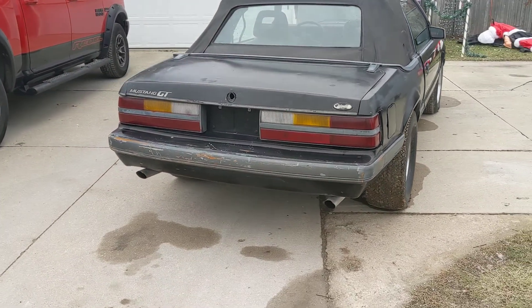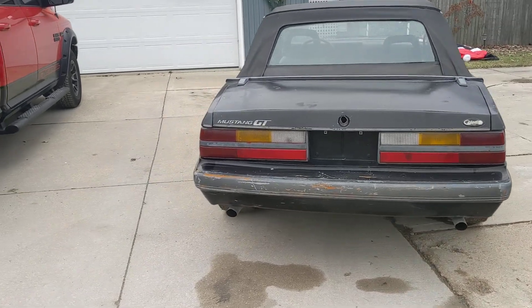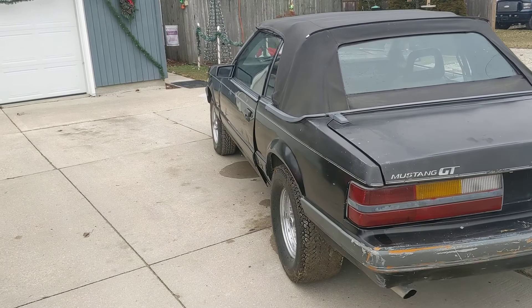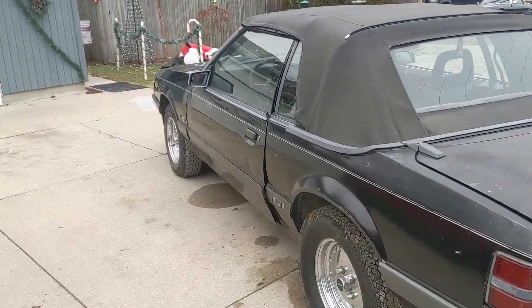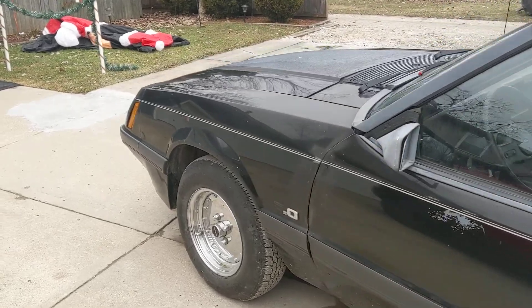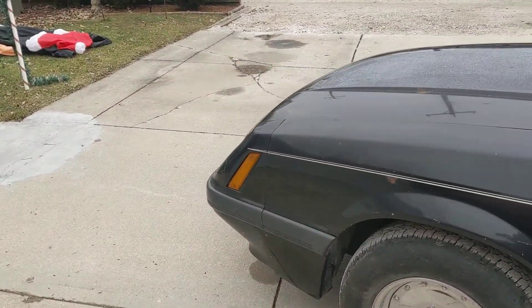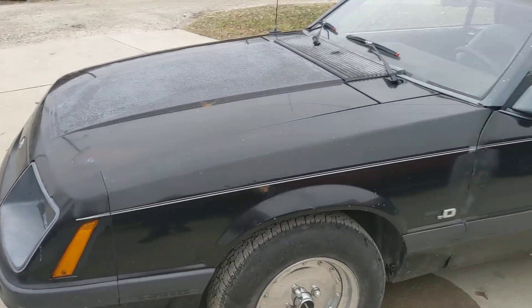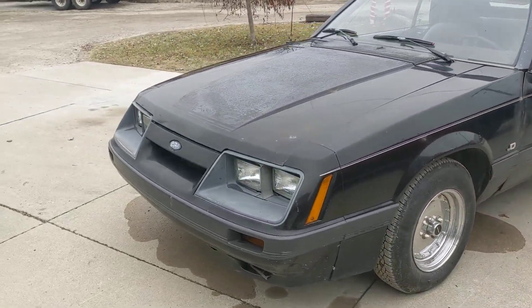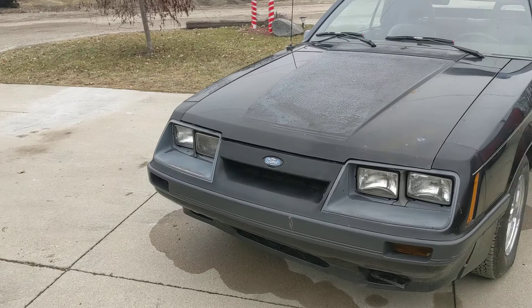It's a rust-free car, very solid underneath — no signs of any rust or repair work needing to be done. That gives you a good opportunity to have a solid project to work on without having to battle all the rust that these things are notorious for. Good solid driving fun car, and it's got a new clutch.